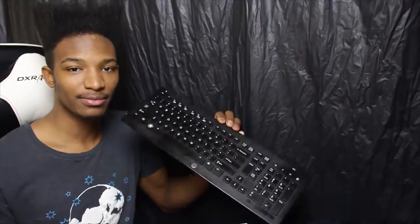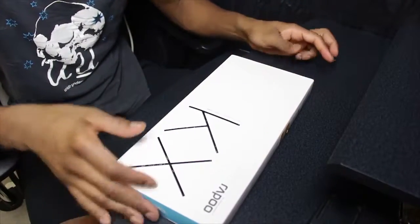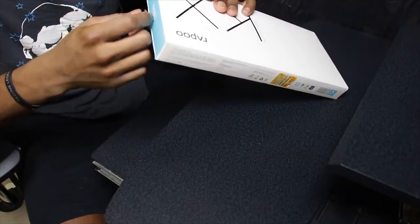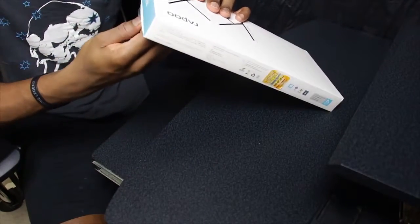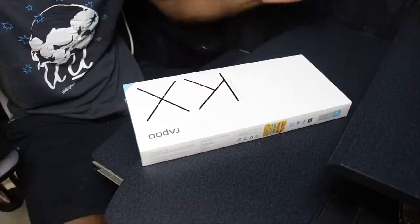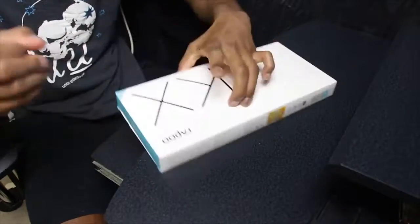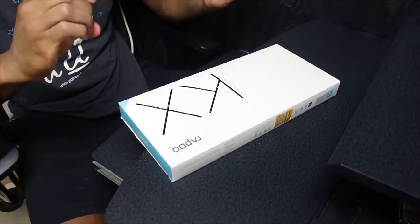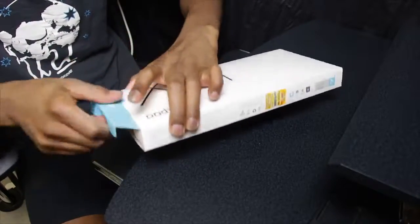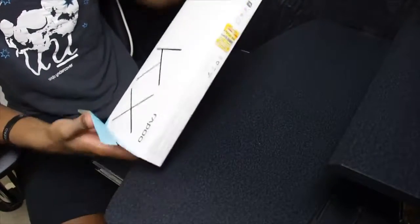So let's get into this unboxing. One thing you're going to notice right away is that this is a white box. The keyboard itself comes in two colors — black and white — and I managed to get the white one because I've been using a black keyboard for quite a while now and wanted a little change of pace. Sure, I know when it gets dirty it'll show more, but I figure I can handle that.